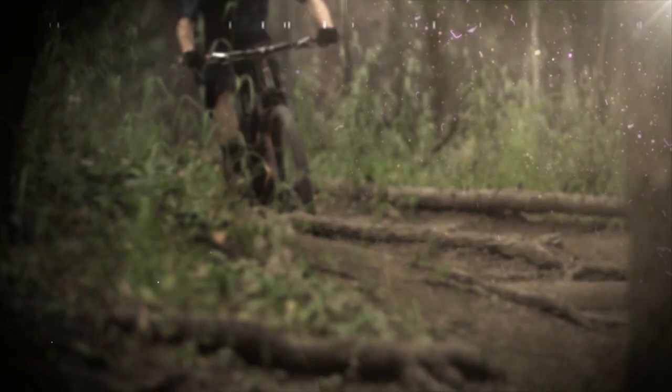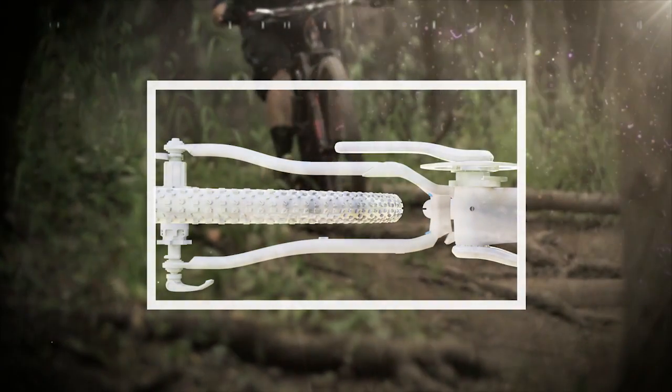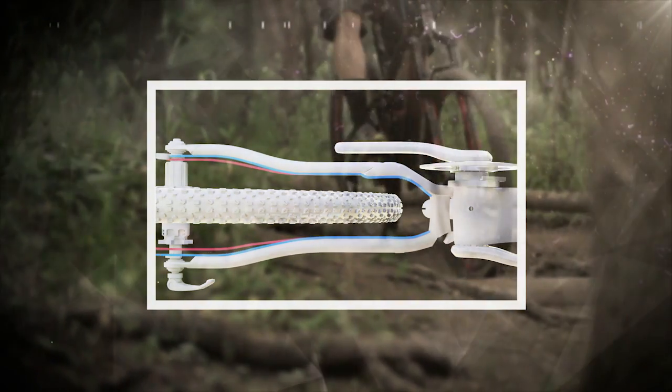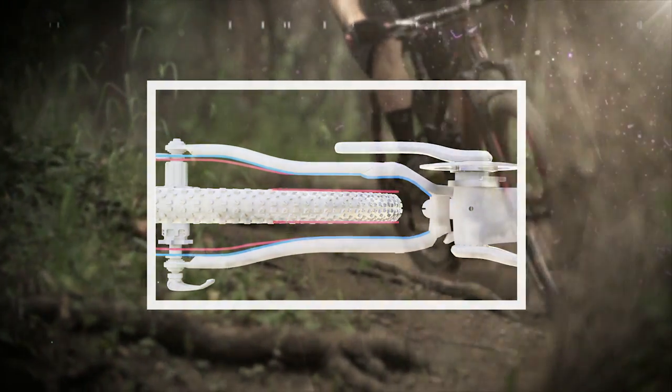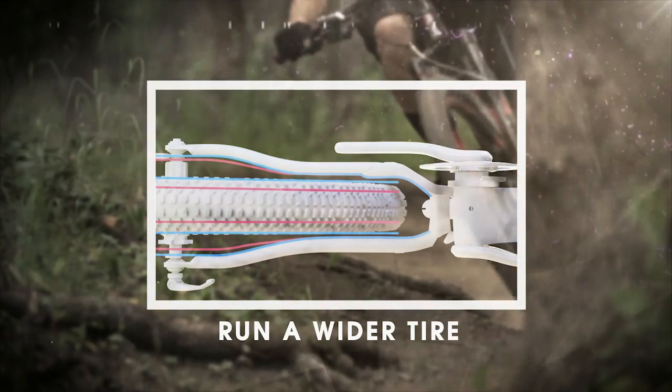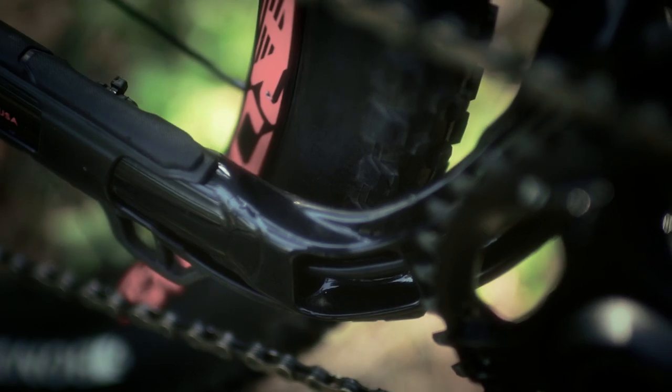By opening up tire options for 29ers, Boost 148 opens up the chainstays so you can run wider tires, just what you'll need on rugged terrain. It also gives you more chainring clearance, allowing a larger 38-tooth chainring for those looking to race their 29er in an Enduro.